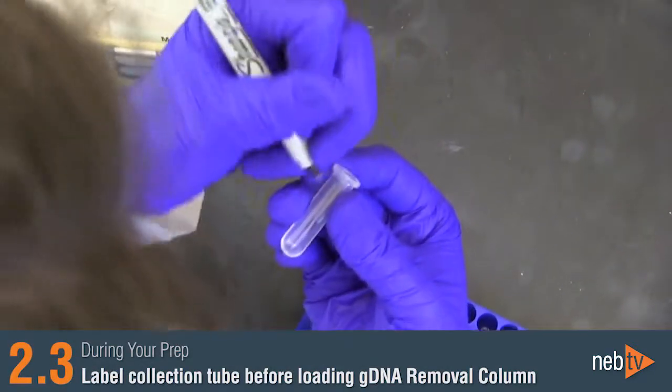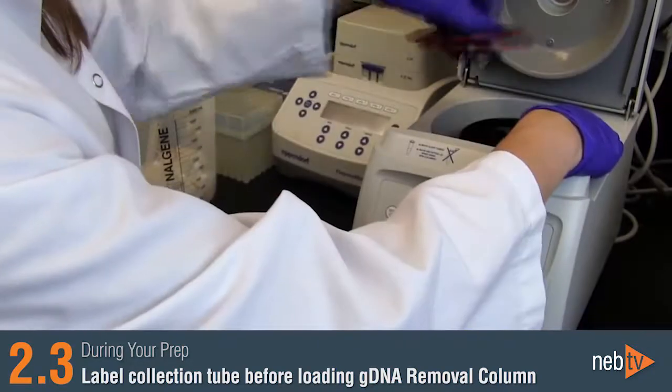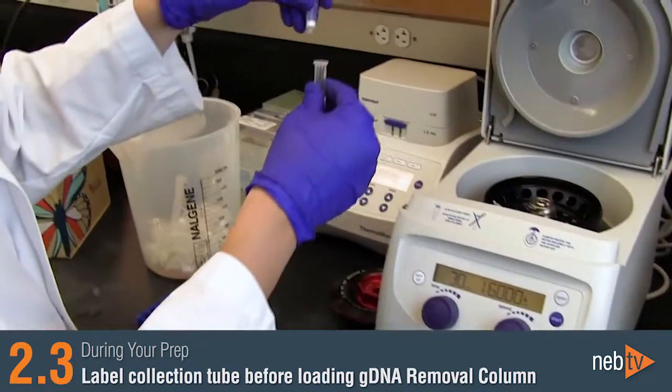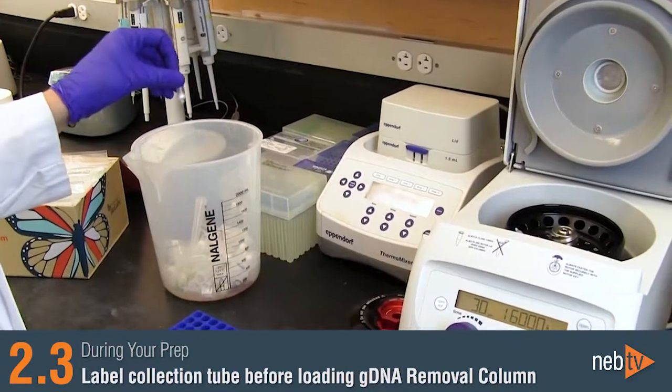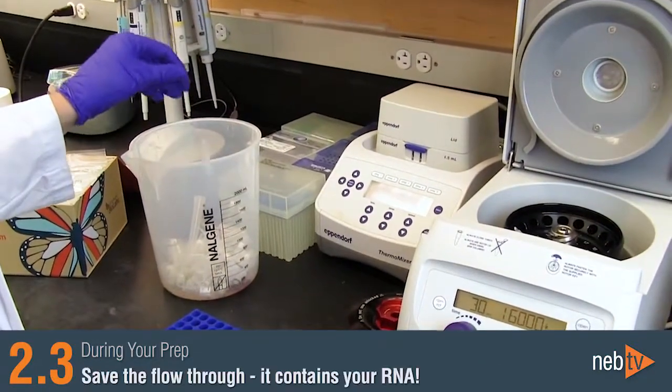Before applying your sample to the genomic DNA removal column, be sure that you label the collection tube, as you'll be discarding the column after you centrifuge. After putting your sample through the genomic DNA removal column, make sure that you save the flow-through. This flow-through contains your RNA.